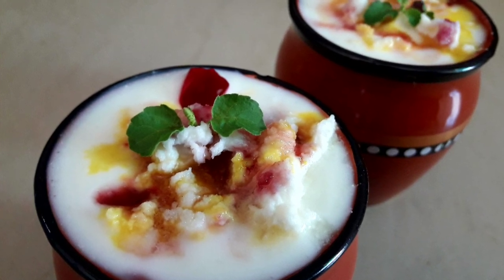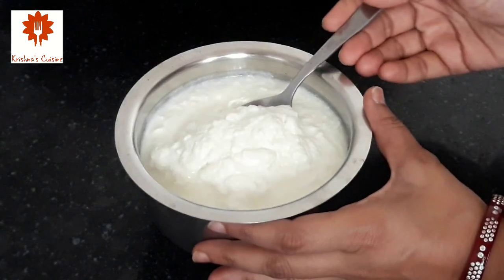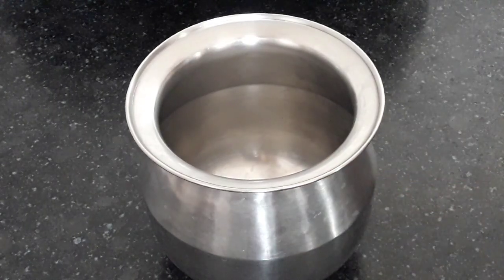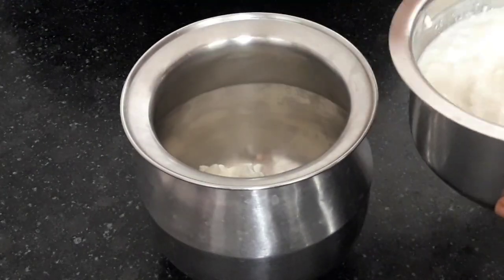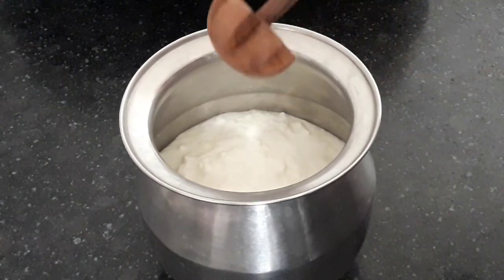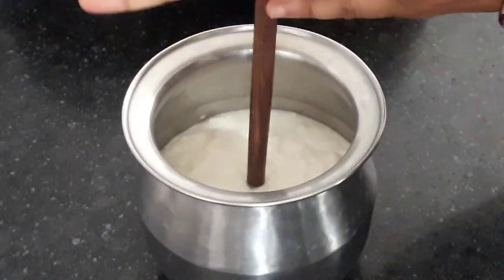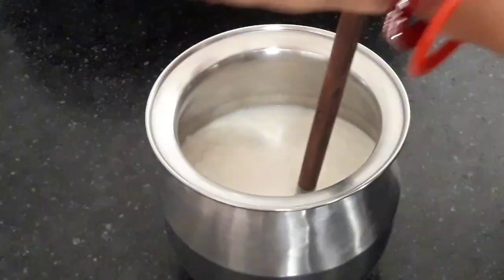So let's get started. I have taken two cups of fresh curd or yogurt — this is homemade curd. Into a mixing bowl, add the curd. With these measurements, we can make six kullad lassis. I am using a wooden whisk. Whisk it very well until the curd smoothens. We must not use an electric hand blender; traditionally, a wooden whisk is only used.